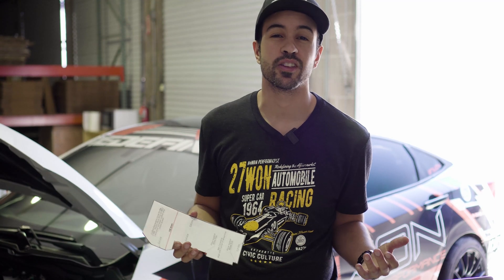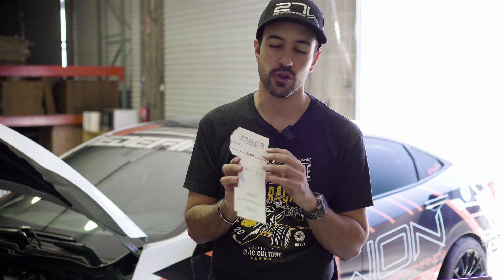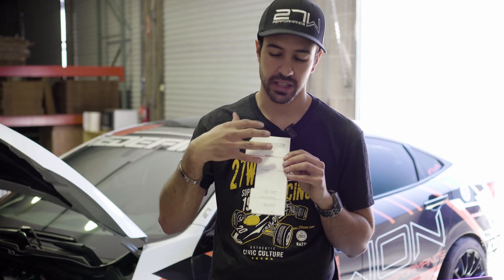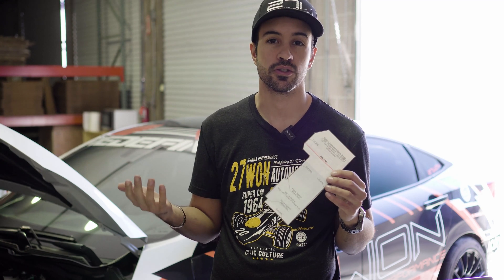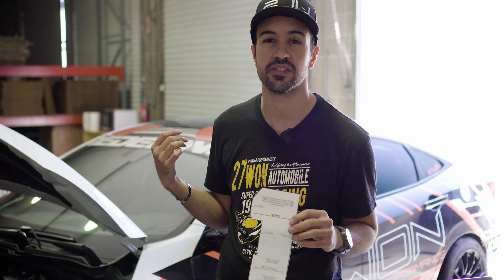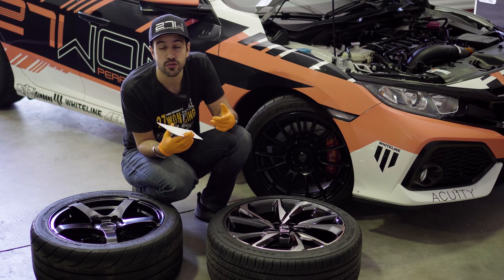Now that the arts and crafts project is done, we have a wheel fitment template guide ready to use. This template will basically simulate the brakes on the car, and we'll show you how to use it against the wheel to let you know if your current wheel setup is going to work, or if you need a wheel spacer or something else to accommodate. We're going to jump over to our 2018 Honda Civic SI to demonstrate.